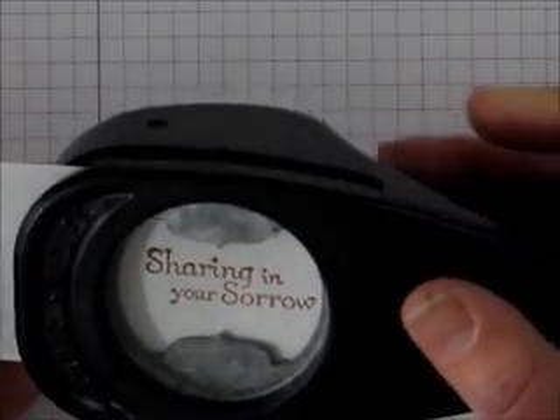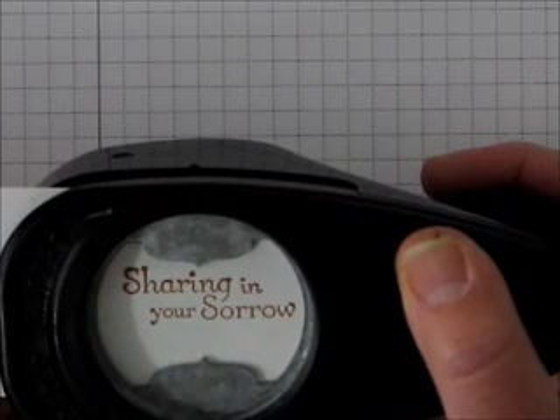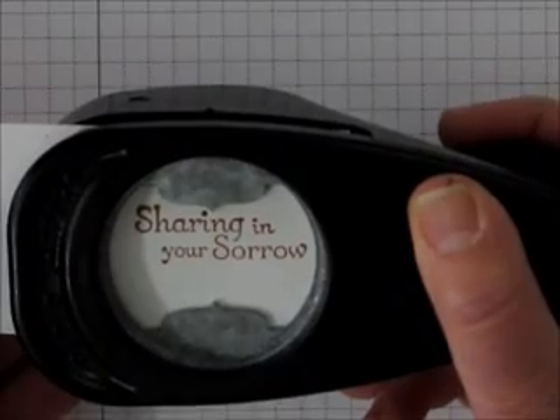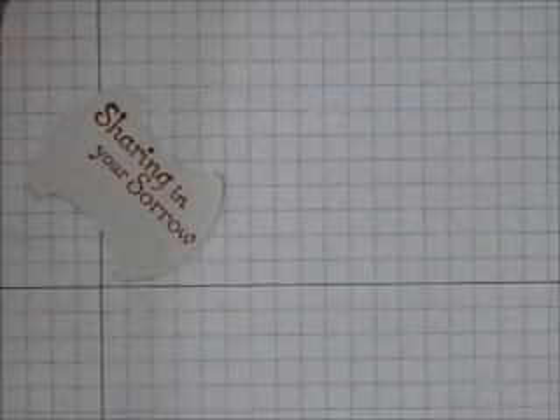So what I'm going to do is first punch it, and I'm going to align the top where I kind of want it. You can see I'm trying to make it centered a little bit, and when I find the way I like it, I'll punch it.